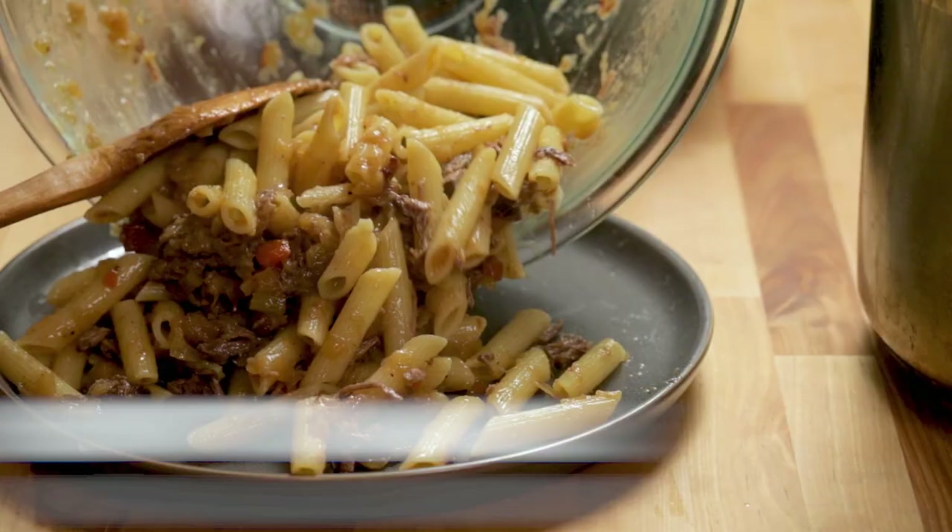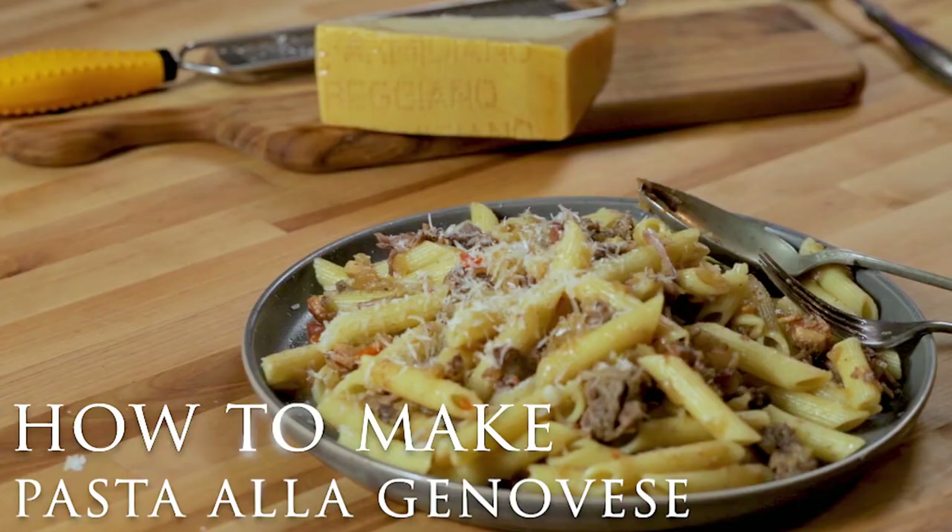Today I'm making penne alla genovese, pasta alla genovese — not to be confused with pesto alla genovese. It's a delicious onion-based sauce. It's a different type of dish; for me, it was very different.